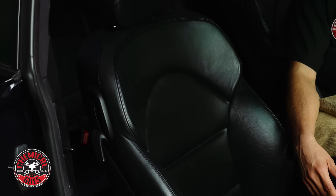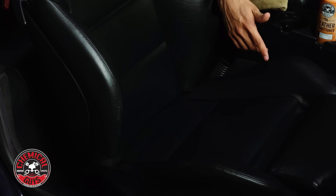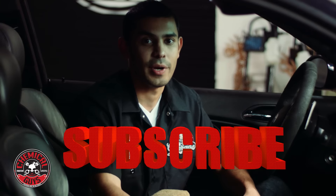This is the best way to protect your vehicle from time, from the sun, and from any other outside elements. So conditioning your leather — I highly, highly recommend doing so. If you like this video, be sure to give it a thumbs up. If you want to know more about leather conditioner, go to ChemicalGuys.com and don't forget to subscribe. We have over 800 videos showing you just about everything.